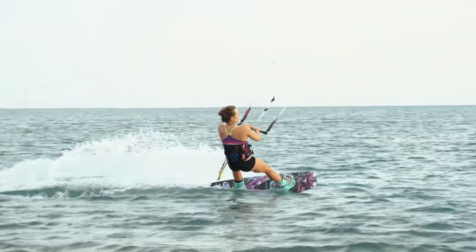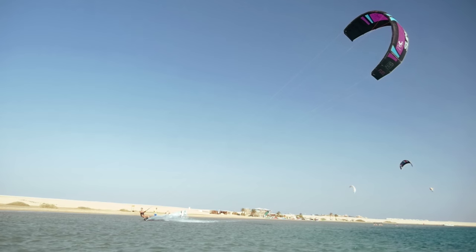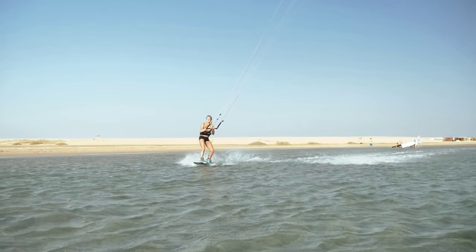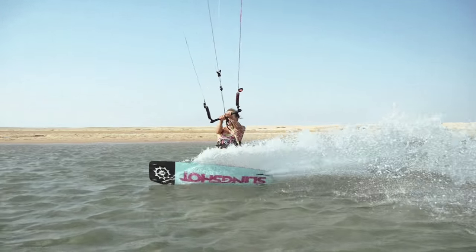At first, manage your speed. Put your kite a little bit higher so you can be sure you're gonna go up. Keep your hands centered on a bar, go a bit downwind to unhook, edge against the kite for 2-3 seconds and wait till you get pulled off the water.